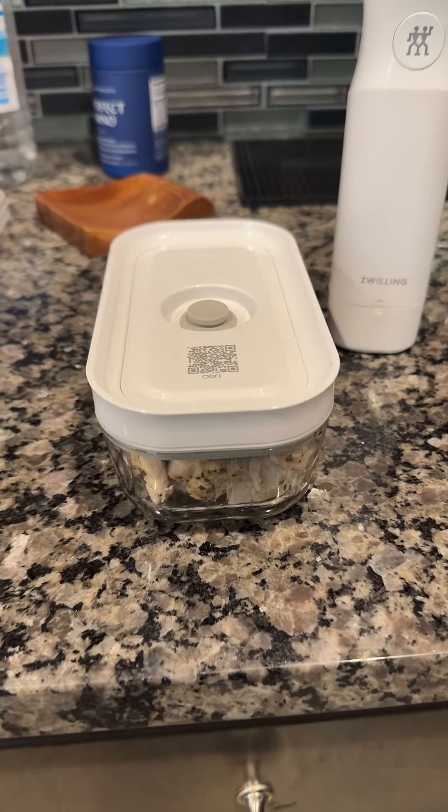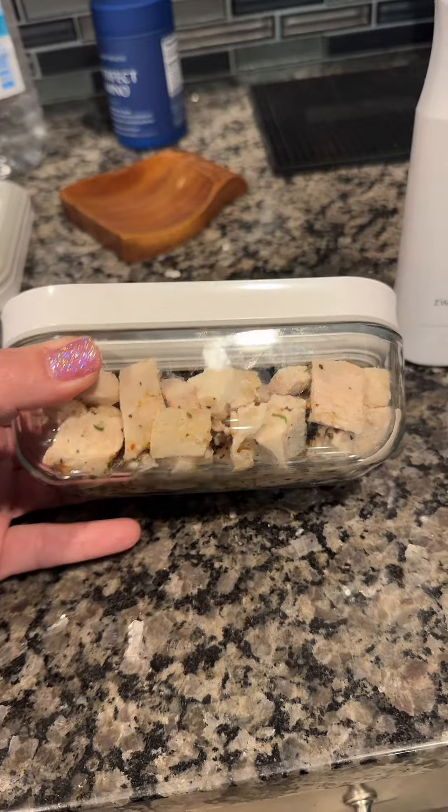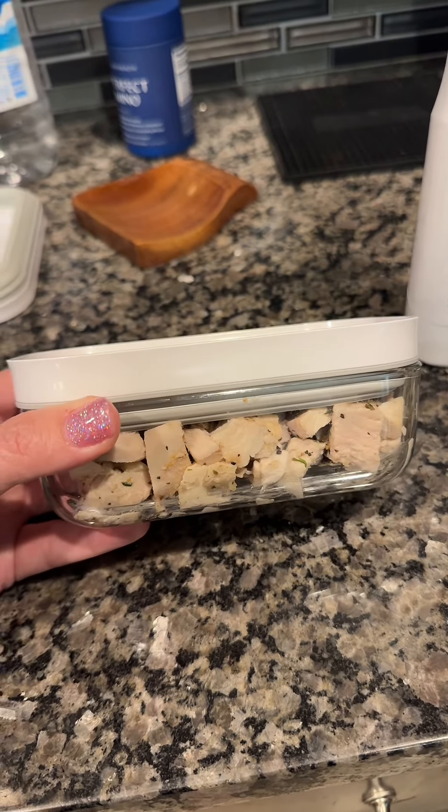If you're tired of your food going bad so fast, you got to see this. This is the Zwilling Fresh & Save vacuum system. Easiest thing I've ever done.